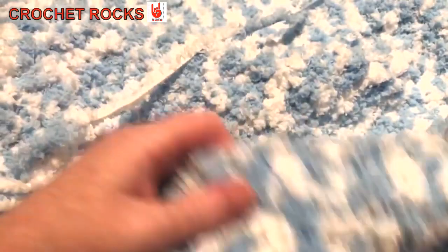Hi everyone, welcome back to Crochet Rocks. My name is Tracy and in this tutorial I'm going to show you how I'm making this really cute furry baby blanket. It's quite a large blanket — a cot size, although the child it's for isn't in a cot anymore but likes to lay on the sofa with the blanket over them.